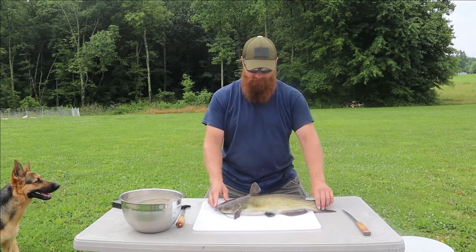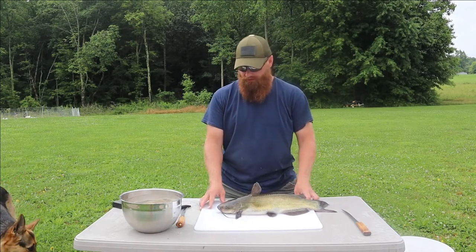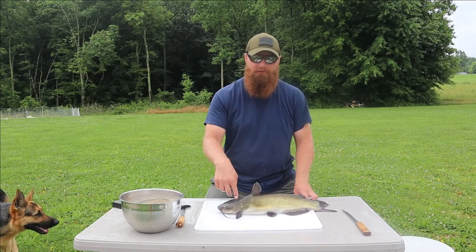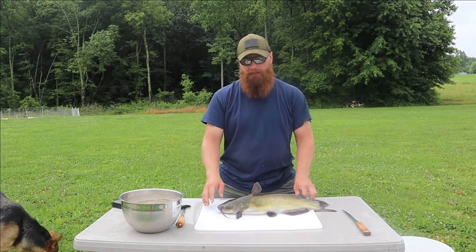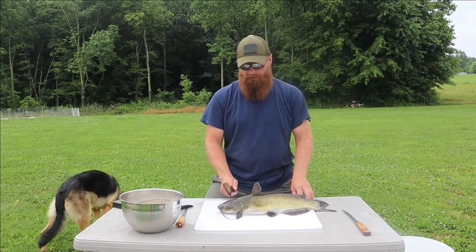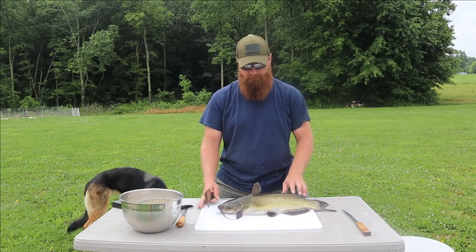They're still alive, so you want to go ahead and dispatch your catfish however you choose to do that. My method - because they do have a pretty strong skull - is to not jab a knife in the top of the skull and risk breaking the tip of your blade. Whether you use a baton, a two by four, or a hammer on the back of a cleaver, you want to crack them in the back of the head nice and firm to dispatch them.